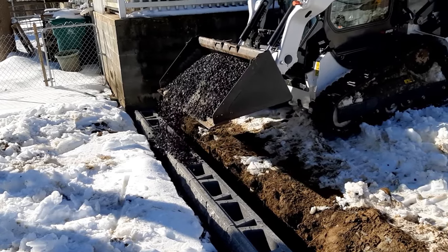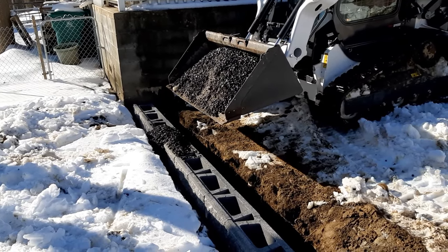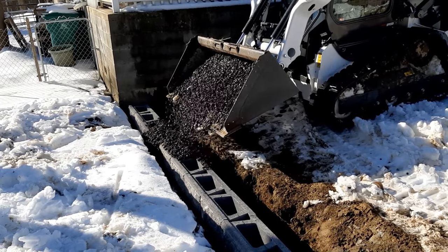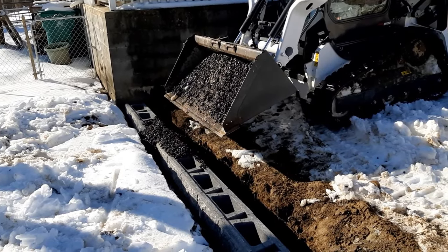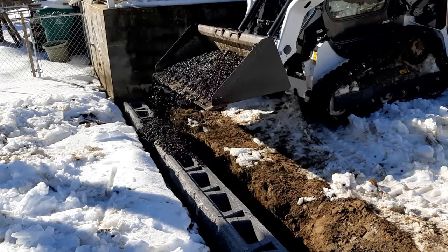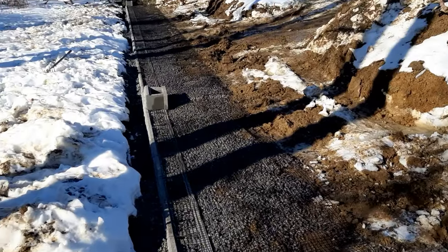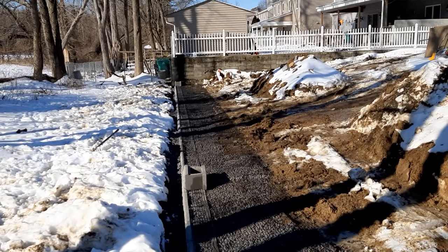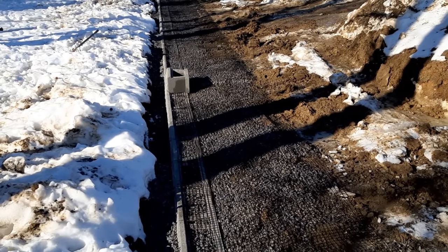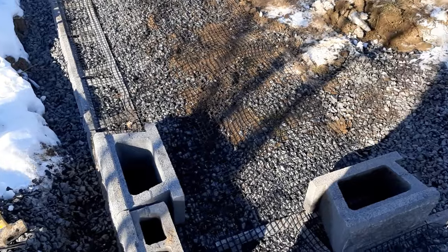We try to fill it up nice and slow so we don't knock any blocks over, and we'll have to get in there with a shovel to make it right. Our geogrid is in — this is the first layer. We're getting ready to put another course of block on and we'll start adding more three-quarter clean stone and then add our drainage.